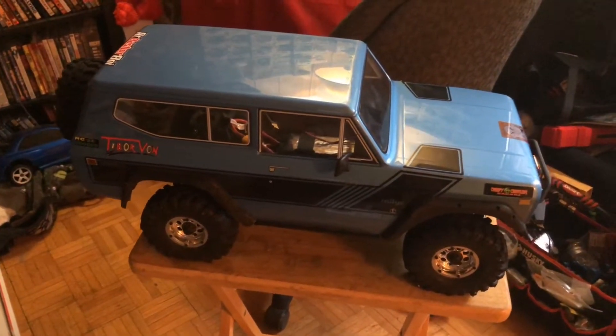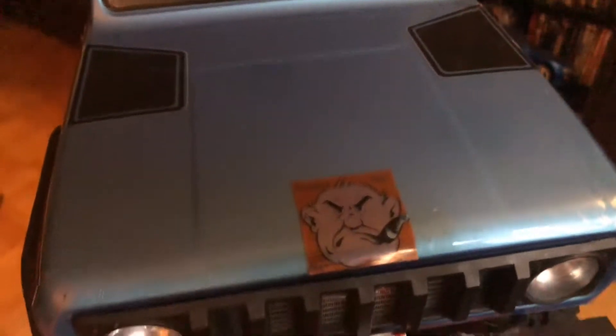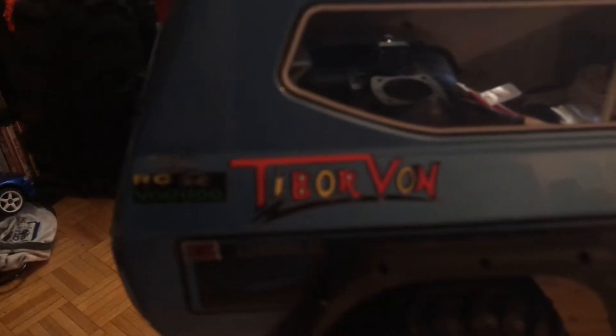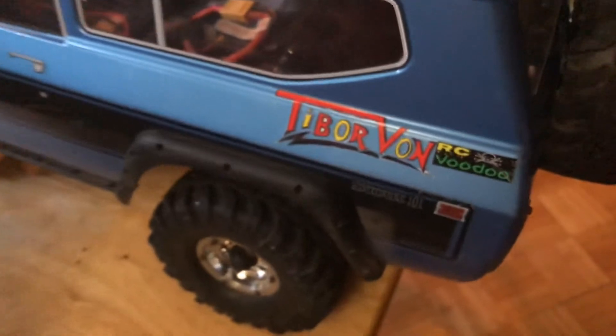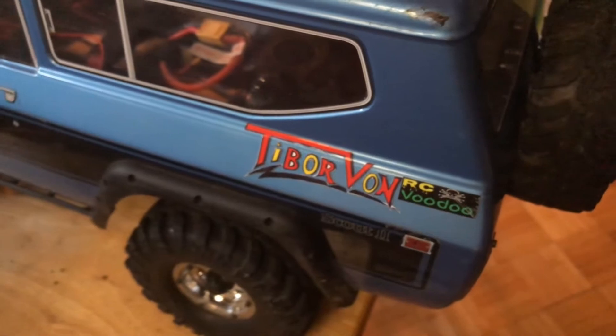I also wanted to show you the stickers I've since put on my rig. You've got Creepy Crawlers Garage by Tandem C Television, my buddy Grumpy Old Man RC, and then over here check it out — RC Voodoo and Tiber Vaughn. And then up here we've got RC Basher Boy, balanced on the other side with Tiber Vaughn and RC Voodoo.